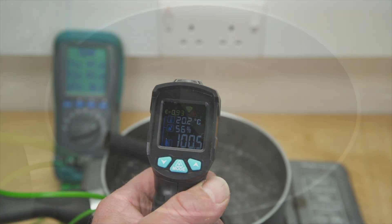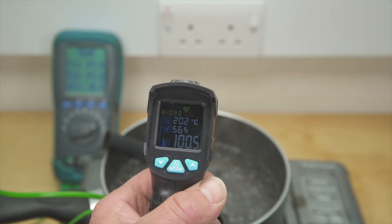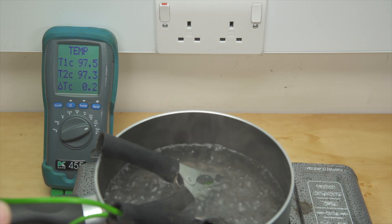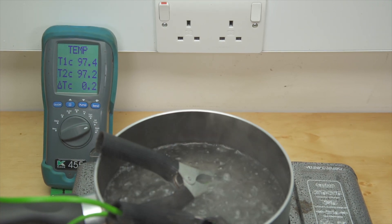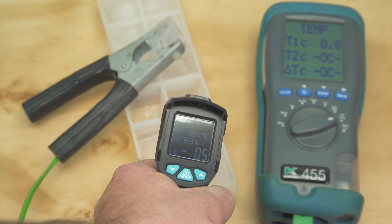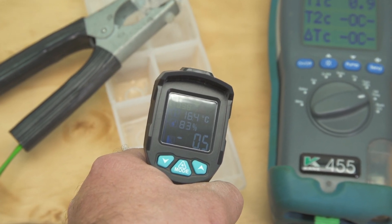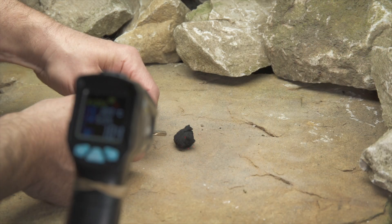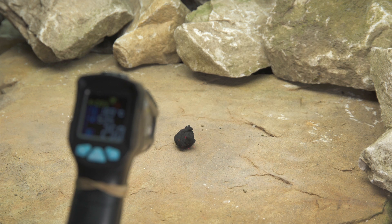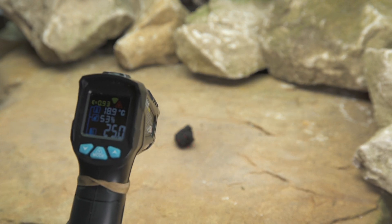How accurate the unit is is our next test. All I have to compare it against is my Cane 455 analyser, which is due to be recalibrated soon. And more's the point, we're not really comparing apples with apples. But on both hot and cold, they are fairly similar. The thermometer is able to accurately track an increase in temperature, as demonstrated here with this char cloth cotton ball.